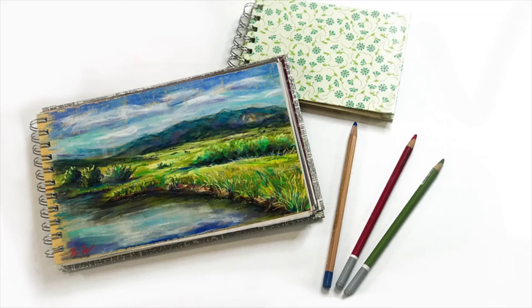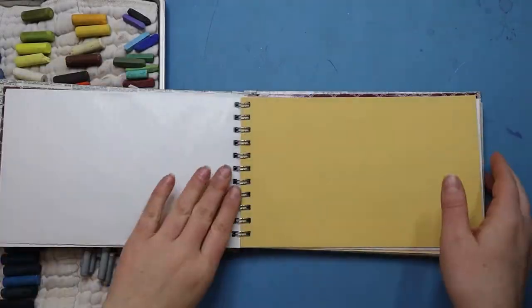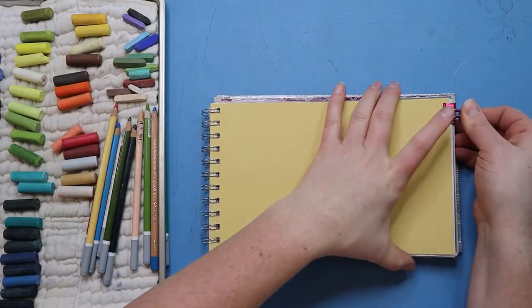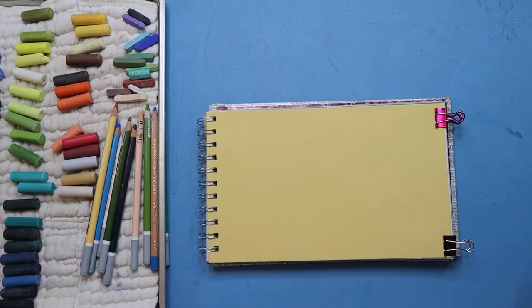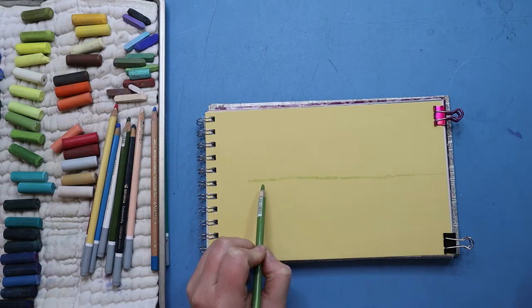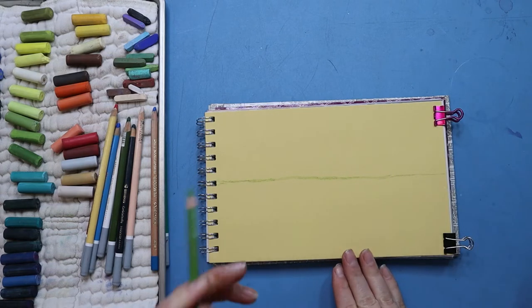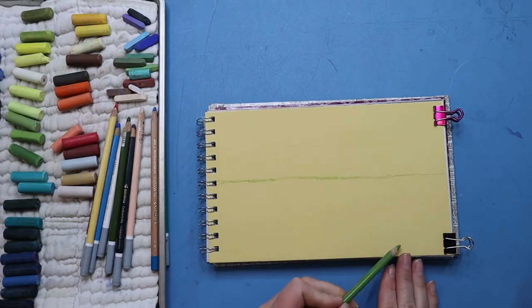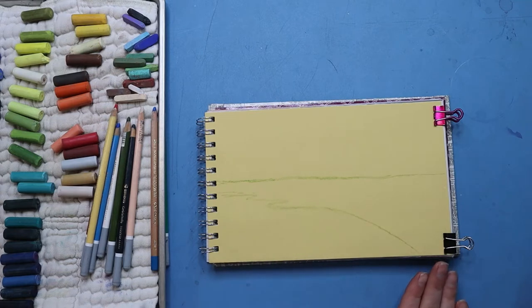Hello! This is Lauren with Lauren Watkins Art and today I will be doing a pastel demonstration or tutorial for you. For this piece I will be working on yellow pastel matte paper that is bound in a sketchbook. Pastel matte paper is a super thick, durable paper that has a lovely velvety texture. It's like a hybrid between sanded paper and traditional drawing paper and I really like to draw on it.